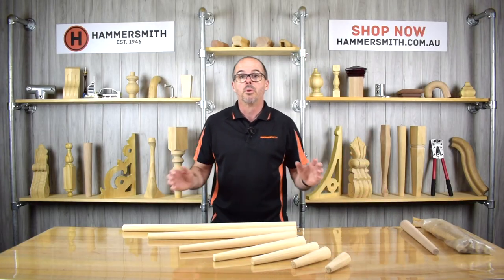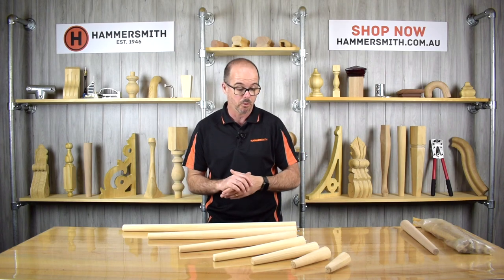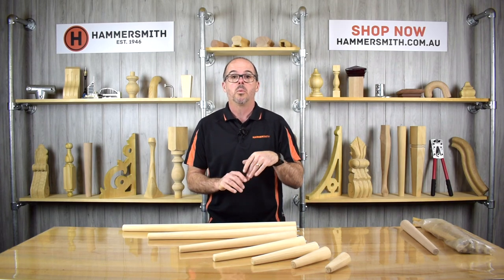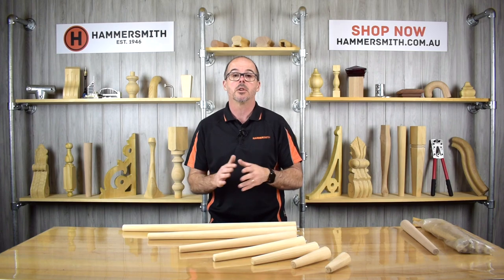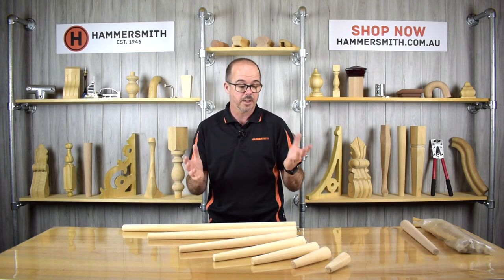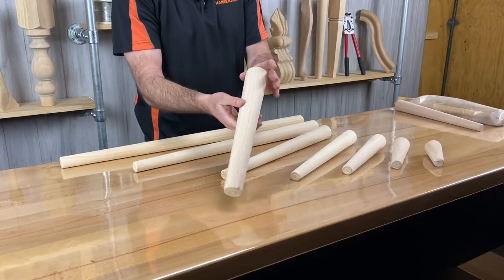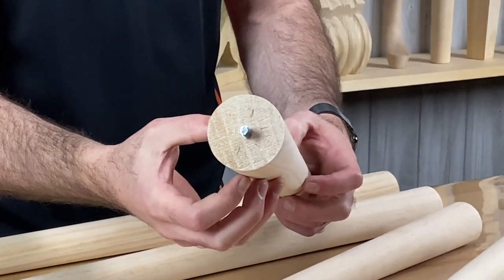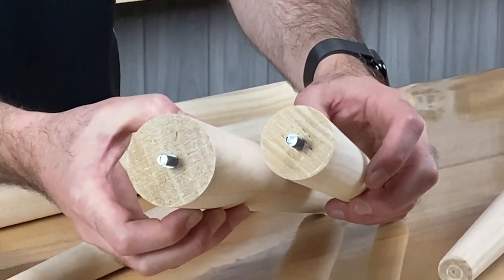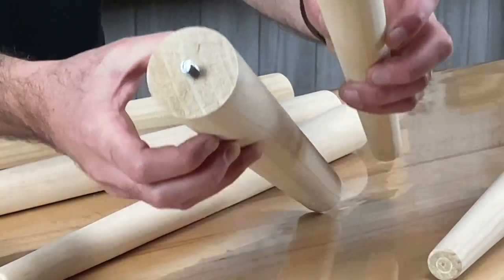These legs proved very popular and we started selling a lot of them through our website, to DIY people and furniture manufacturers alike. Over time, customers started saying they liked the legs but could we make them a little bit thicker. So we came up with the idea of reproducing the exact same range but thicker. Instead of 43mm diameter, we went to a bigger size. This is what we call our regular line range — if I do a comparison, the smaller one is 43mm in diameter, whereas the bigger one is 55mm in diameter.